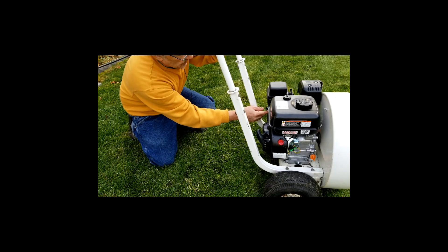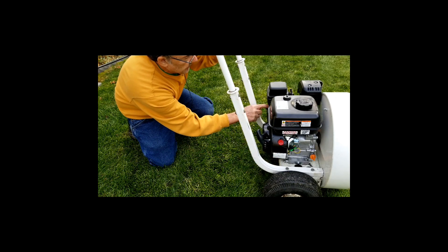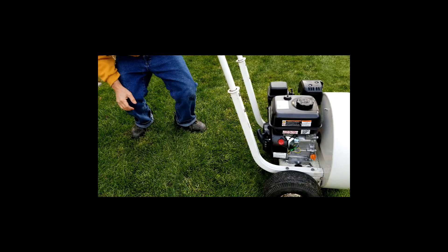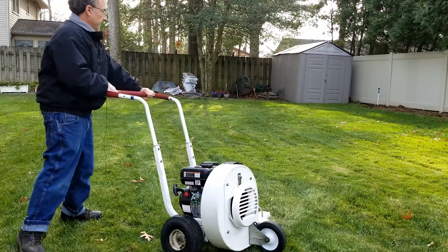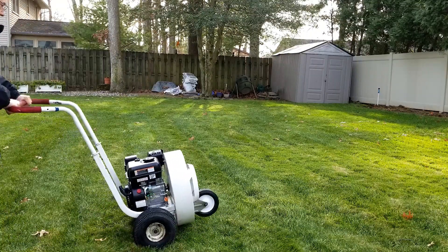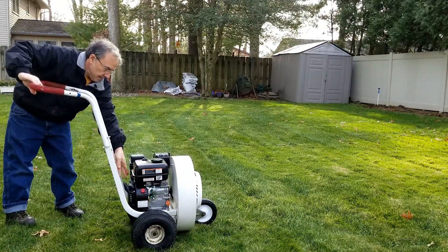I just turned the fuel valve off and the engine switch off, leaving the throttle down to idle. I had an audio problem here where the cord became disconnected from the camera, but this just shows the leaf blower blowing the leaves — it actually worked, and the leaf blower is functioning fine.